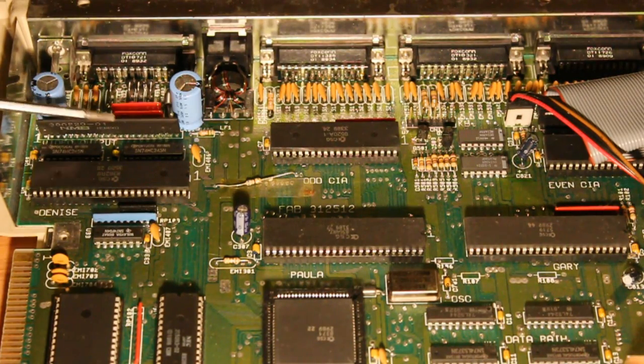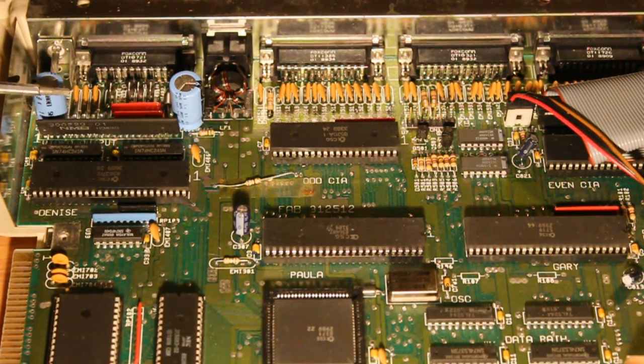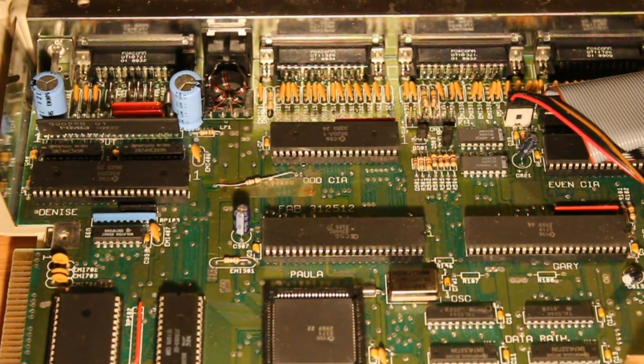This module here is called the hybrid video module, so it's got some analog components in it in a kind of SIL module, and just a couple of buffers to drive all the digital connections on the video connector.